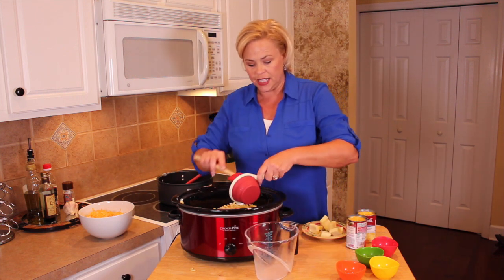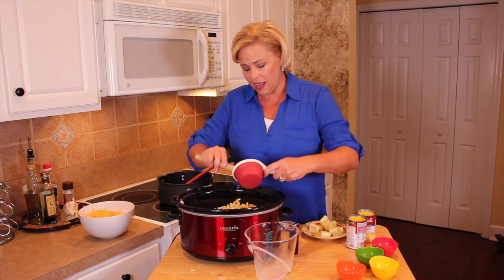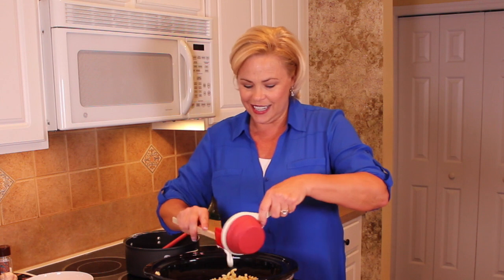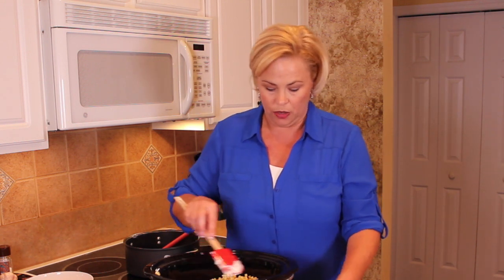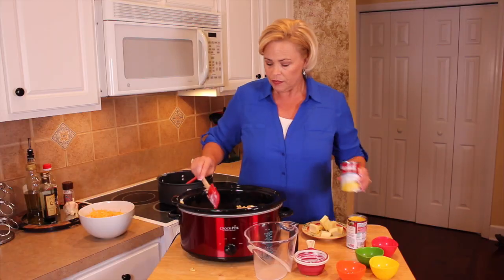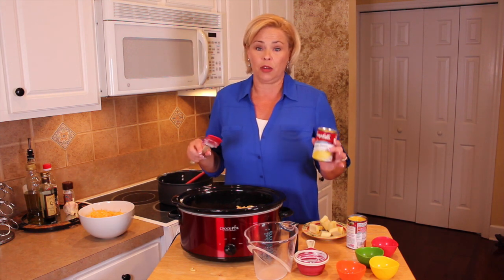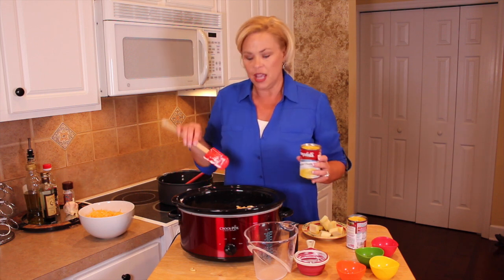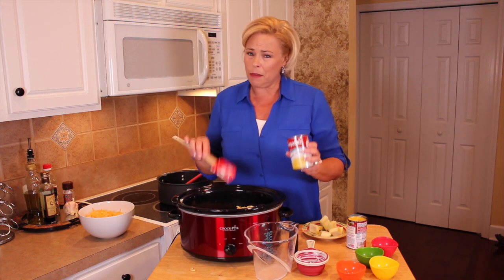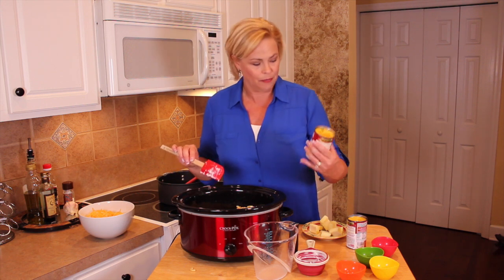Next we are going to add one cup of sour cream — I'm using the low-fat kind. Honestly, this is not a low-fat meal whatsoever, but people are gonna love it. My child was in soccer, so it was always cold, everyone was looking for something warm right at dinner time. This is going to be tasty, but it's not low-cal, I'll tell you that.